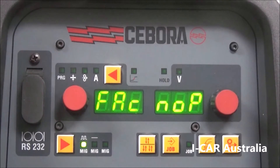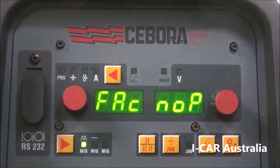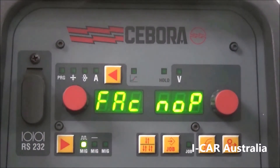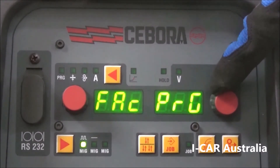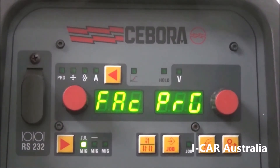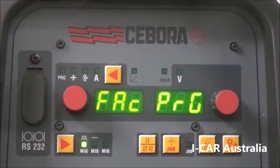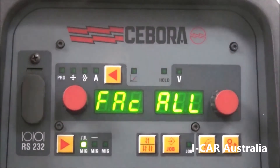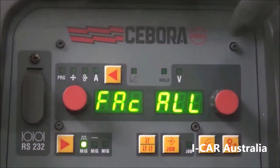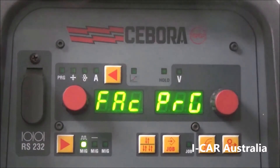FAC is factory reset. If you're having trouble with your welding machine and can't seem to find a solution by changing settings, you can come in here. Currently it says NOPE. It gives you the option to factory reset just the program (PRG), or you can reset the whole machine back to factory settings. Always select program when you reset.